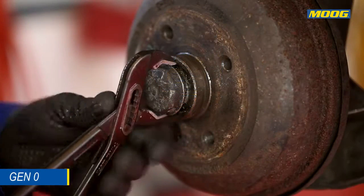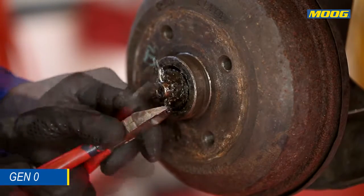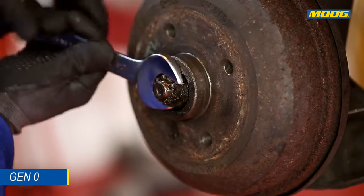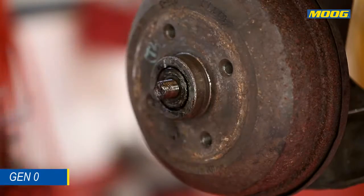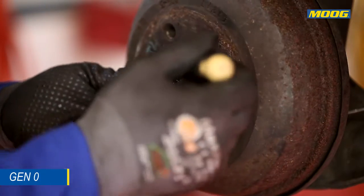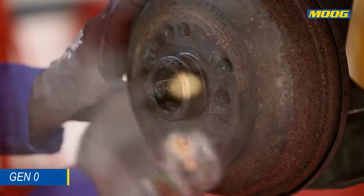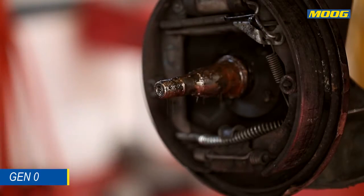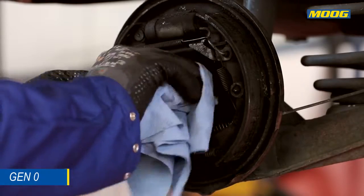Remove the accessories and the hub containing the wheel bearings. Clean the spindle and check for wear or damages.